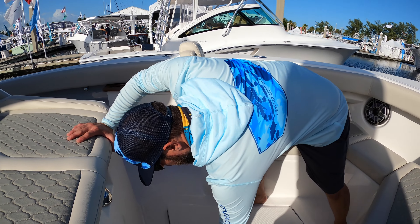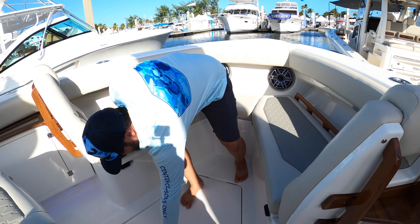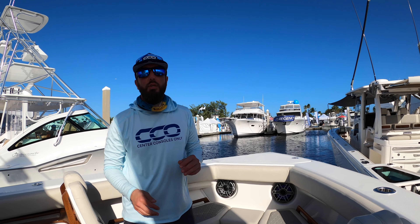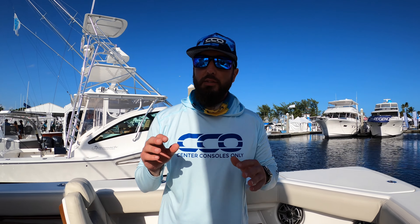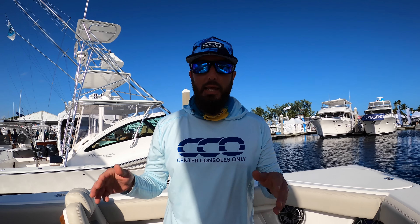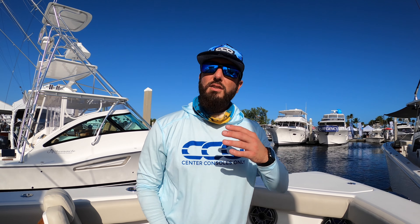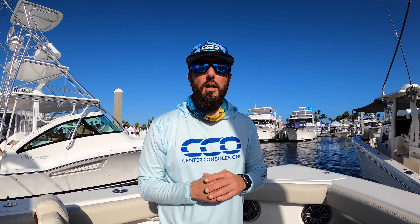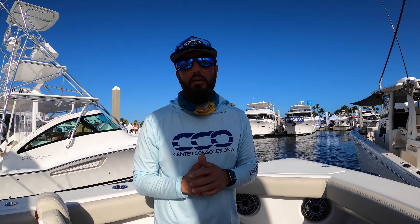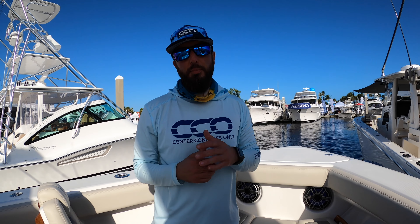Up in the bow we've got a huge fish box as well. This boat gives you quite a bit of luxury while also giving you all the fishability you need. That extra platform in the rear is ideal for those who want extra cockpit space and to catch a lot of fish. Guys, this has been the Solace 345 in its updated style — hope you enjoyed the walkthrough. Give us a like, subscribe to the YouTube channel, and check us out on Instagram at Center Consoles Only. Thanks for your time, I'm Brian.